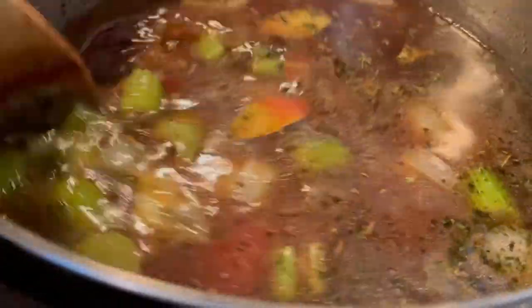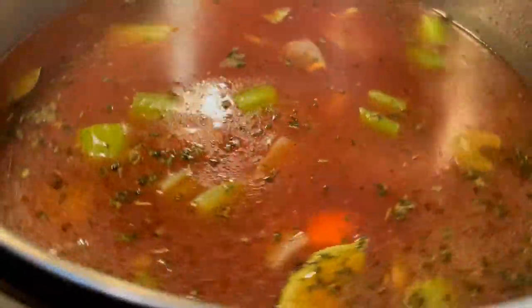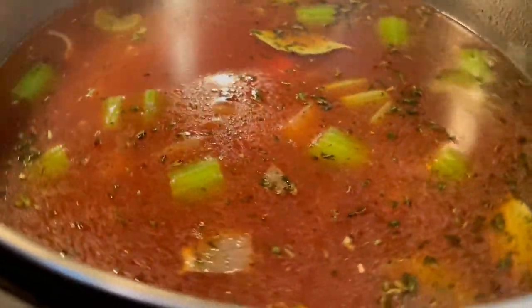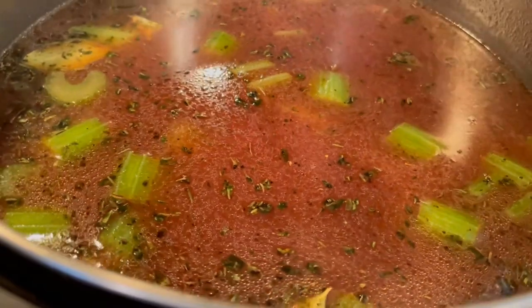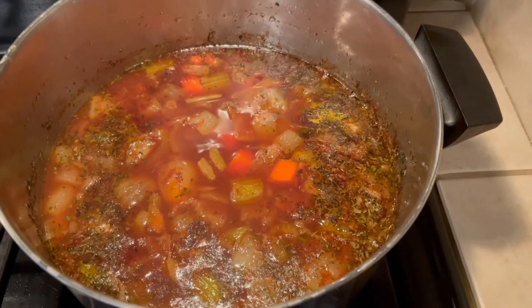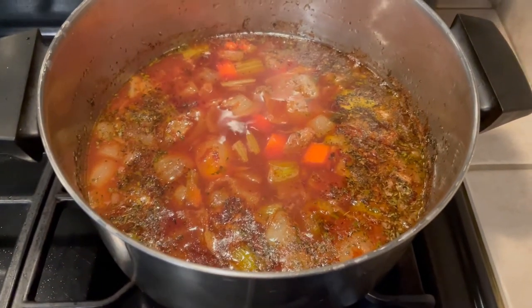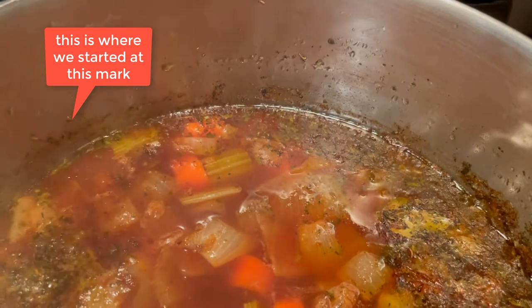I'm going to let that simmer for a couple of hours. Once it comes to a boil, I'll put it on the back burner and let it simmer for two to three hours, let it reduce, and then we'll move on to the next stage — which is going to be a magnificent dish. I'm not telling you what it is yet.